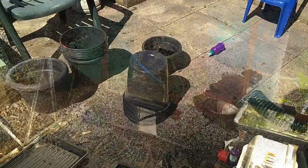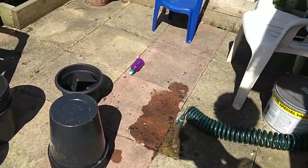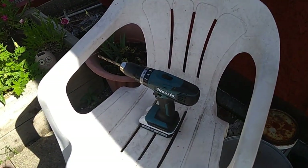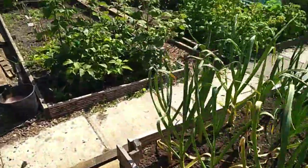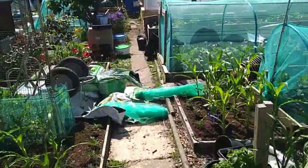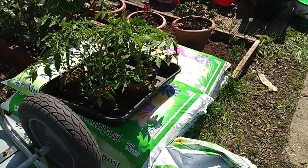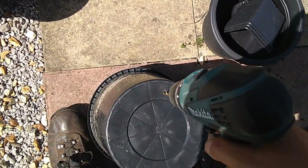So here are some 10-inch standard Asda cut-flower buckets. That's a Makita drill with a nine-millimetre metal bit in it. And up here we have the tomatoes ready. We want eight holes drilled in the bottom of each bucket.